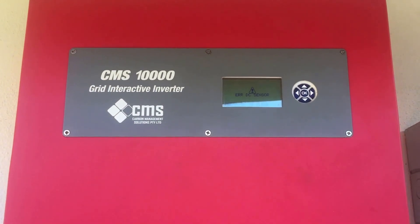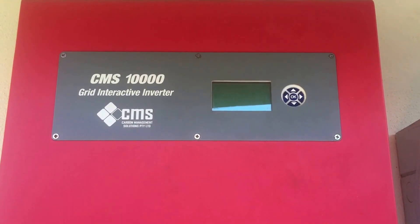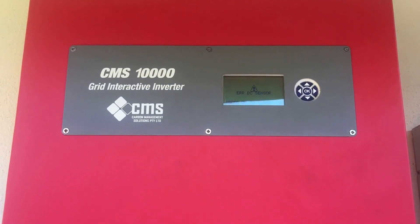So look, if you're ever having an error like this with your CMS-10,000 inverter, I'd highly recommend that you try to reboot the system. To do that, it's always important that we follow the shutdown procedure.